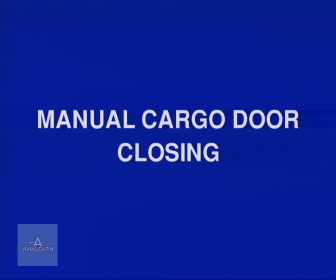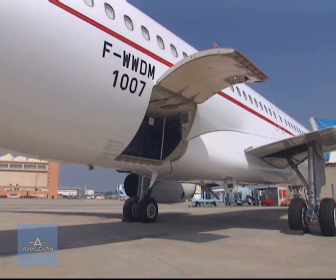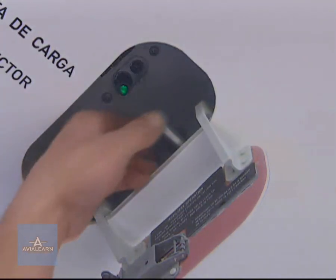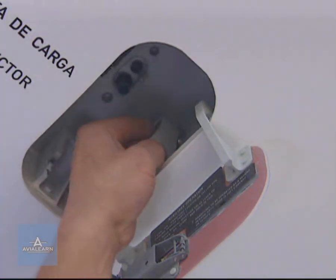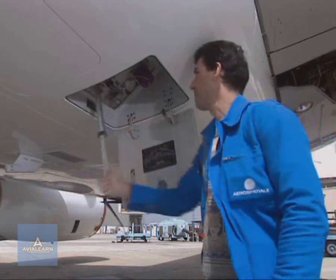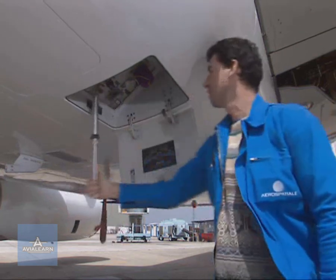Manual door closing. Two operators are required for this operation. The first will set the control selector to its close position and hold it. The other then operates the hand pump.